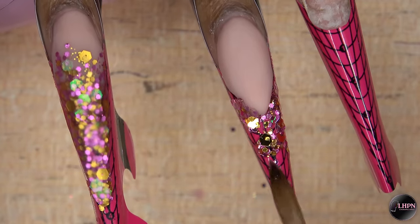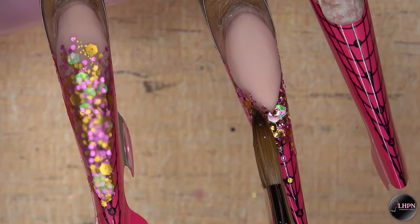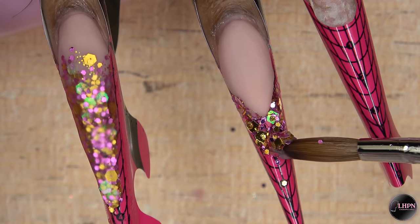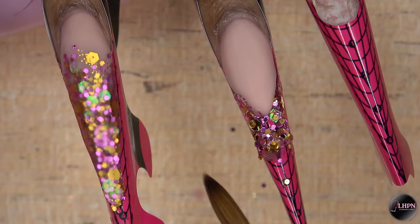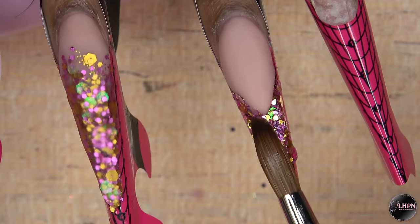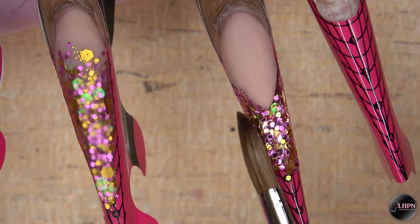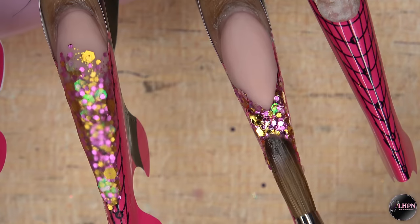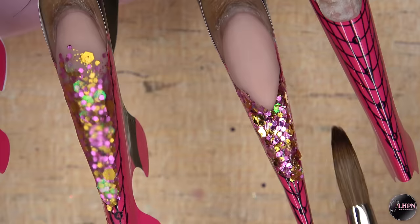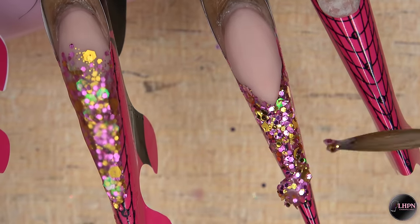If you guys have been following me for a while, you know that I have been practicing on my smile lines and my reverse application method, and I am finally happy with the way it came out. These smile lines are like bomb — I did such a good job on these, I'm so proud of myself. I've been practicing on getting my smile lines perfect and I just really, really love how these turned out.